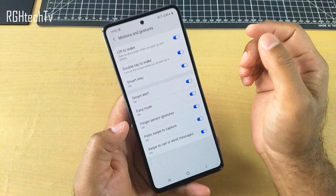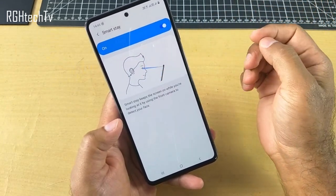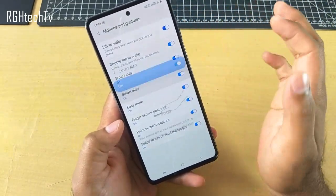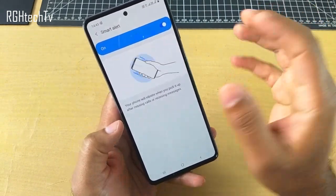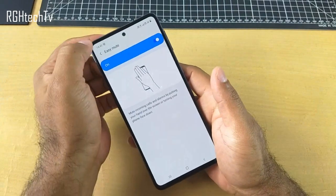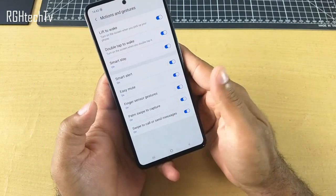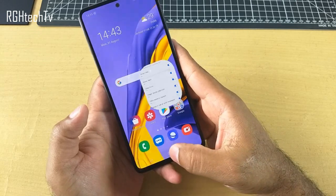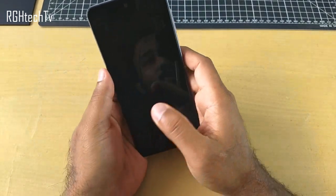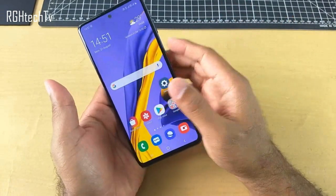There are also a lot of other things here like lift to wake and double tap to wake — we'll see that in a minute. There is also Smart Stay, which you can find on many Samsung phones, where the screen is always on when you're looking at it. There's also Smart Alert, where you'll get a notification for missed calls through vibration, and Easy Mute, where you can place your hand or place the phone face down to mute calls. You also have Palm Swipe to Capture, and you can swipe to call or send messages. For lift to wake and double tap to wake, you can double tap or lift to turn on the screen. And if you use it in combination with face unlock, you don't need to use the fingerprint sensor at all — it's pretty convenient.